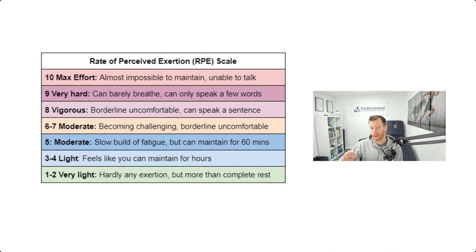Let's dive into the RPE scale from 1 to 10. A 1 to 2 is exercise that just doesn't have any exertion — a little more than complete rest, like sitting or sleeping. Once we get above a 2, that's when we're starting to jog or exert ourselves a little more, but it feels like you can maintain it for hours. This light intensity of 3 to 4 is really important for the 80-20 distribution.